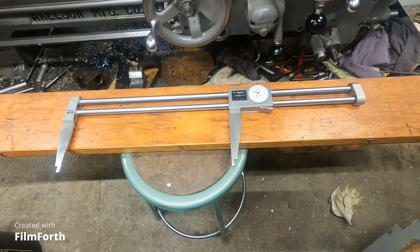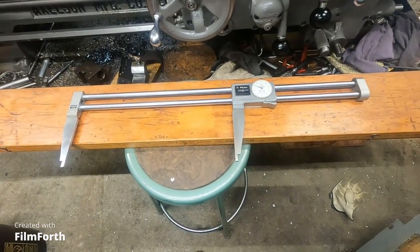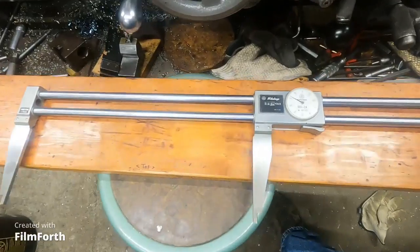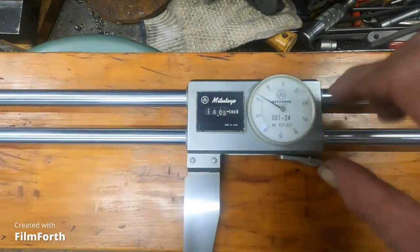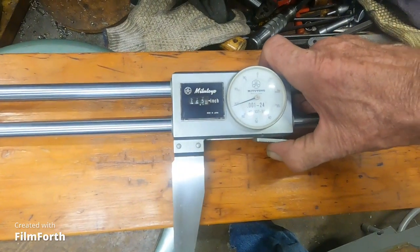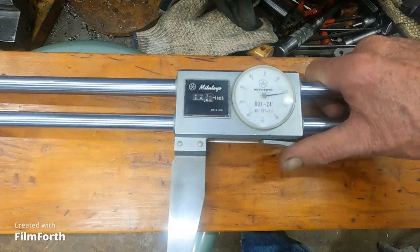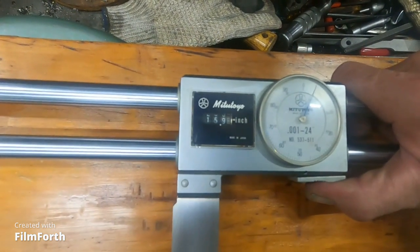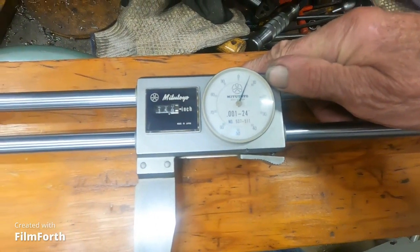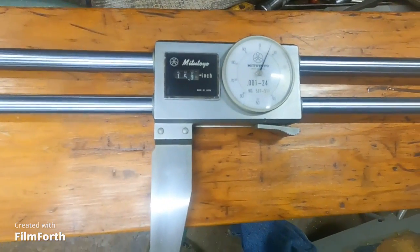This caliper here is a Mitutoyo 24-inch twin-beam digital — well, it's got the mechanical digital counter. Starrett was doing stuff like this too, like 1970s, 80s. So we're at 16 — about 15.9 and 6 thousandths. You really gotta be careful reading that because you can make a mistake. I did once and had to remake a bar.